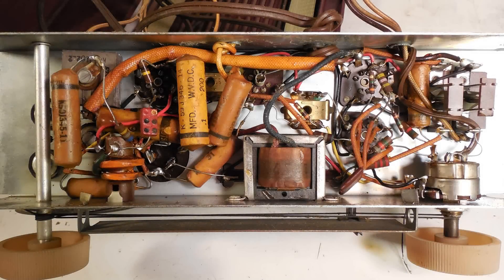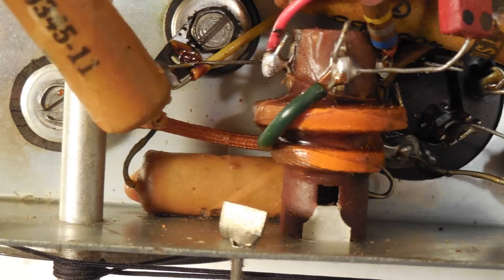Now it's time to replace some capacitors. I like to cut the capacitors that are easiest to get to and open them up so I can get to the ones that are buried, like this one right here — I did cut it out of the circuit.